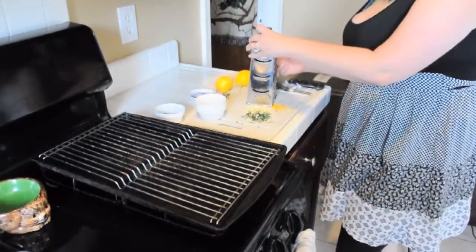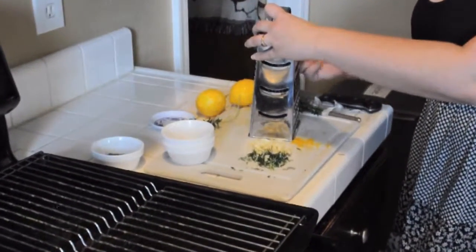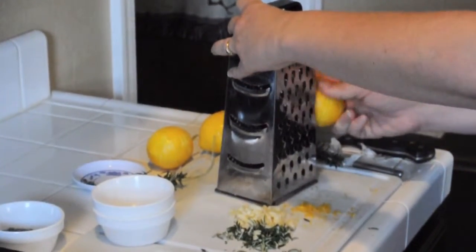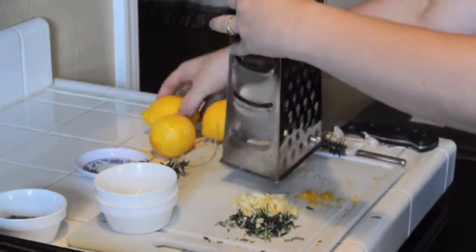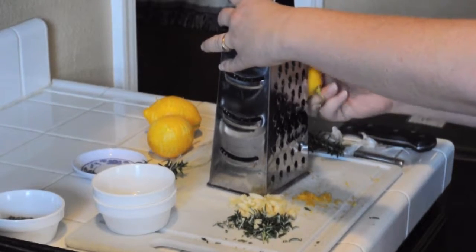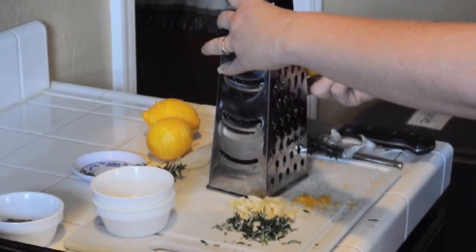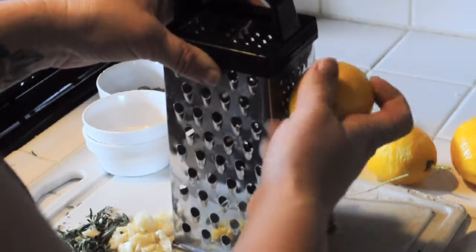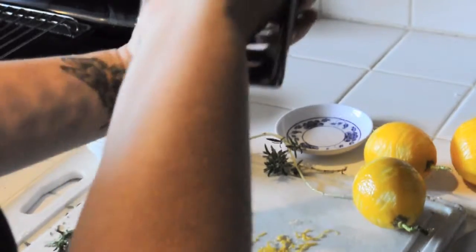I happen to have these wonderful lemons from our yard, which come in so handy. As you can see, I'm just rotating this along that fine side. These lemons can later be used in water or iced tea or in any other kinds of recipes. If you're going to be making a stock, you can use them for that. Don't forget that a lot of the zest tends to get caught on the inside of the grater.